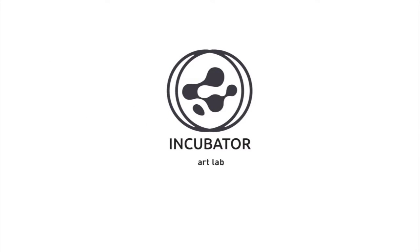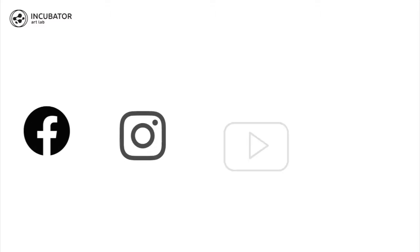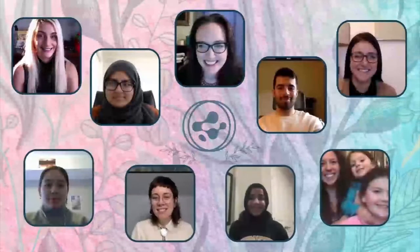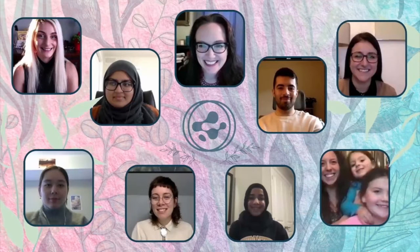Hi, it's Jennifer Willett, director of Incubator Art Lab at the University of Windsor. For the next two months, my team members and I will be doing the Sundays in the Studio workshops for the EGW.